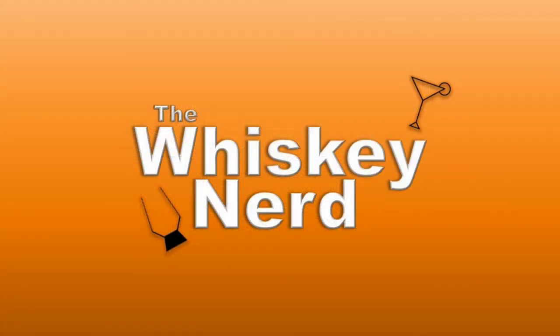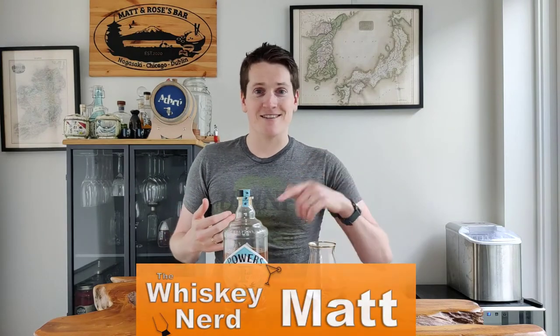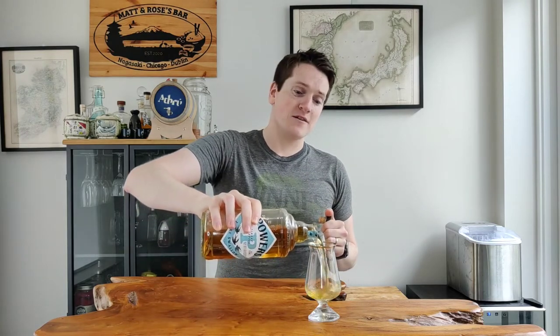This is the Powers 3 Swallow, and it is very easy to see why you would drink it, drink it, and drink it again. Let me tell you about it in this week's whisky review. Welcome back to the channel, my name is Matt. I'm a whisky nerd and this is the Powers 3 Swallow Single Pot Still Irish Whisky. Let me get into the glass and I'll tell you a bit more about it.